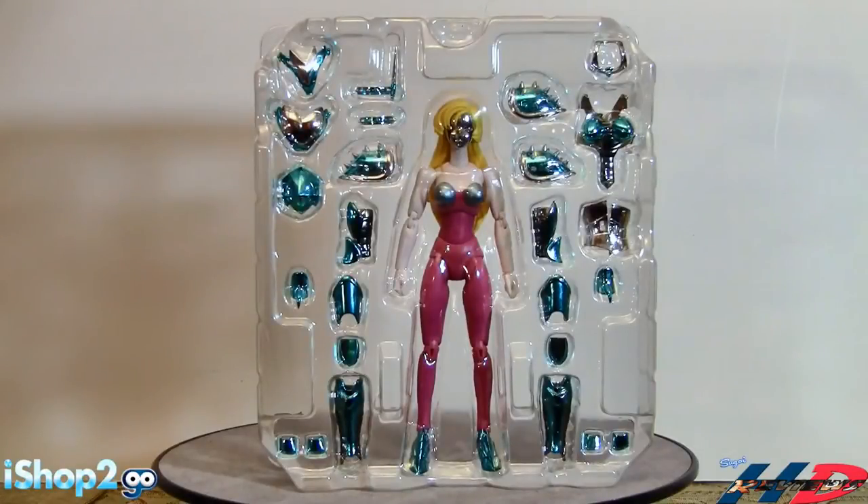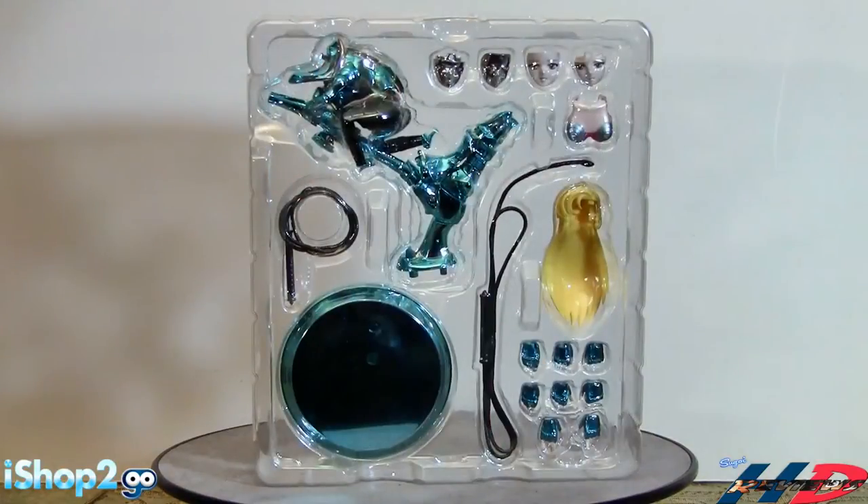Here we have blister number one. We have the figure itself, the actual armor chest plates, waist - everything this figure needs. This is a feminine figure so it has a lot of different things. We have the chest, we have arms, we have waist, helmets - everything you need for this figure right here. That's blister number one. Let's go to blister number two.